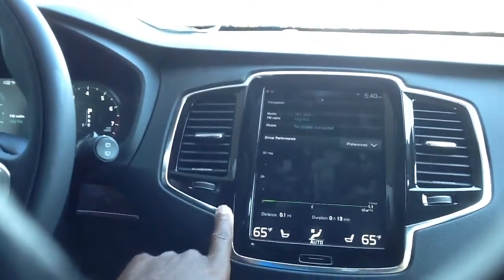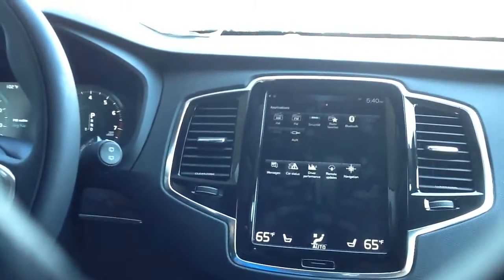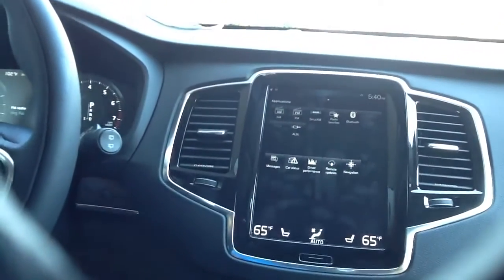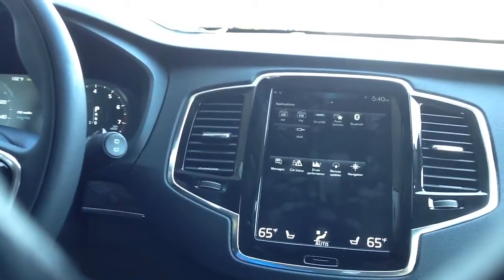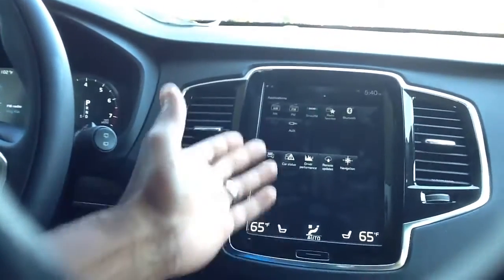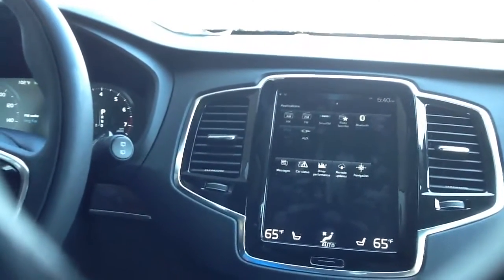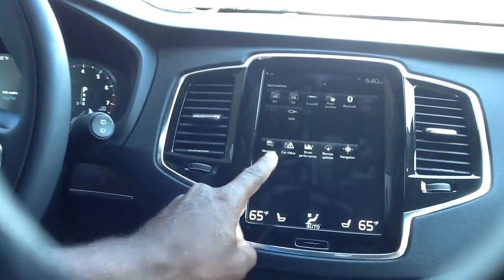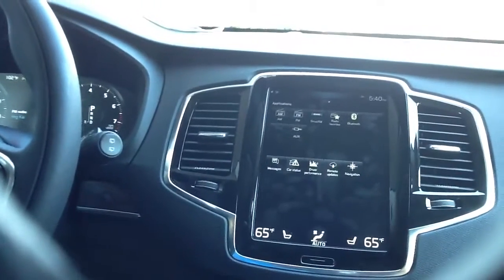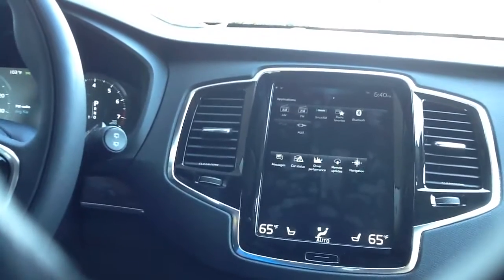Now if I swipe from right to left, that takes me back to the main screen. Right to left again takes me to my entertainment portion. Here I can switch FM, Sirius, AM, my radio favorites, Bluetooth if I wanted to program a phone or go into my phone mode, auxiliary, iPod, USB — you can tell those two are not lit because we don't have anything currently plugged in or connected. You can read your messages, by the way — you can have them read to you and you can also give feedback or send messages back verbally. In addition to that, driver performance, remote updates, and navigation.